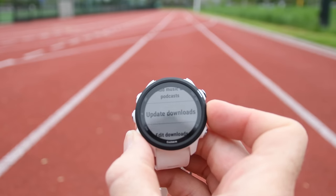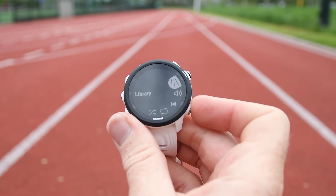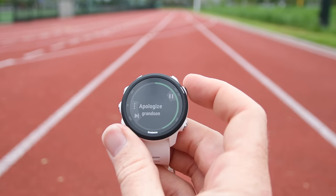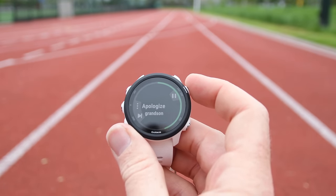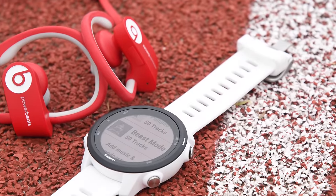I've gone ahead and downloaded certain playlists — you can download dynamic playlists that auto-update every time you hit the update button in the Spotify app, and then listen on your headphones. Music is working out pretty well for me. It's exactly the same as it is on the Fenix 5+ and the Forerunner 645 Music. No dropouts whatsoever with these older Beats headphones — they're like a decade old.